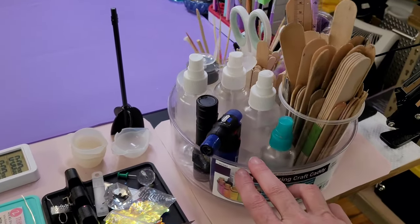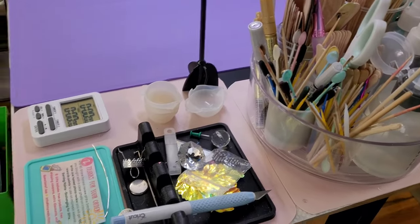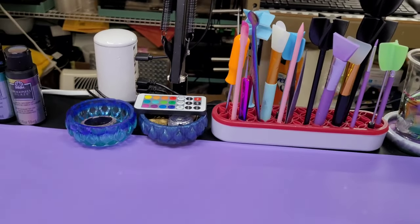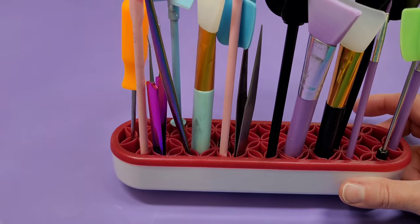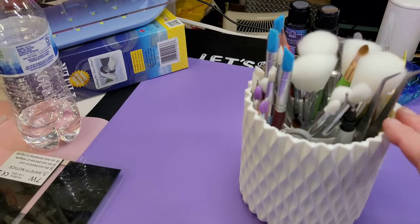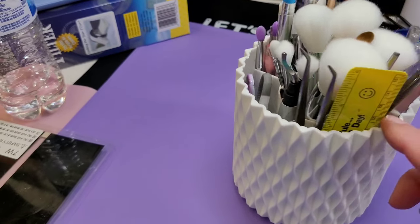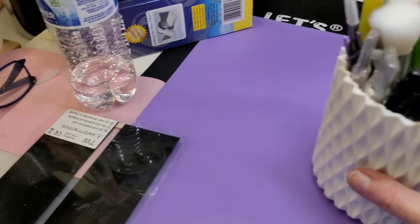On my table I keep a spinner — that's got all my sticks, my alcohol, everything I use on a very regular basis, every day. And these things are great — you can get them cheap online, like three or four for eight or ten bucks — these are what I stick my tools in that I use every day. And this spinny I got at Hobby Lobby — it keeps all my silicone brushes, my mica powder brushes, my tweezers, and my Sharpies. So all of that stays right there, handy.